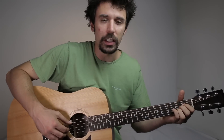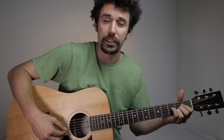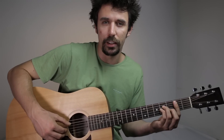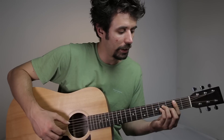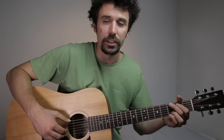The first chord we need is A major. The second chord is B minor. The next one is G major.